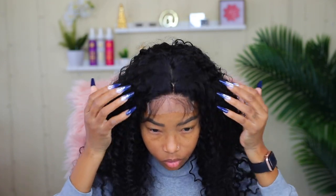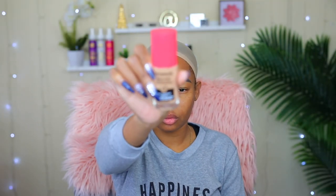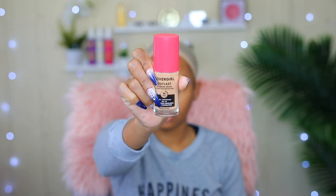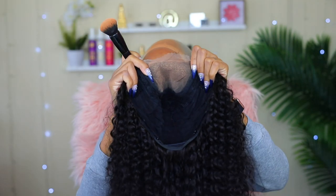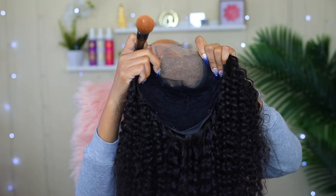Now it's time to take this off and customize this baby. Since I'm not going to be bleaching it, I'm going to use my foundation on it to give it that natural look I'm going for. But before I do that, I'm going to go ahead and add some foundation onto my stocking cap. This is what it looks like now that I've added the foundation on it.